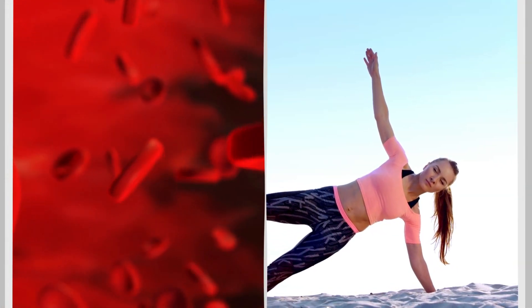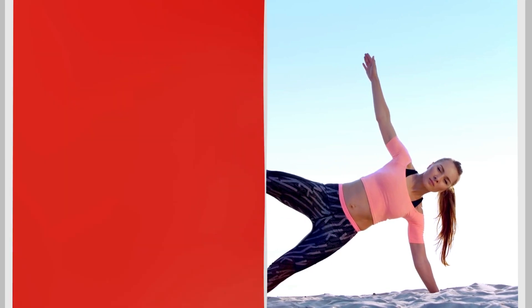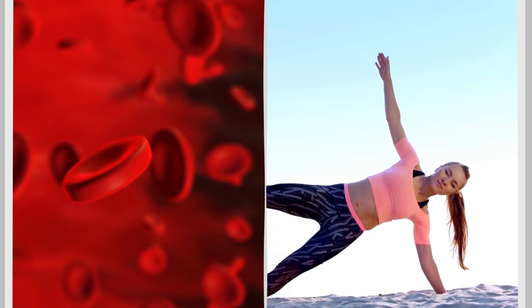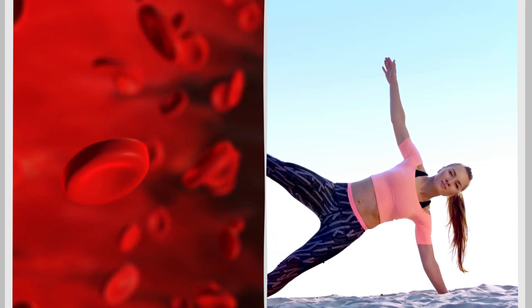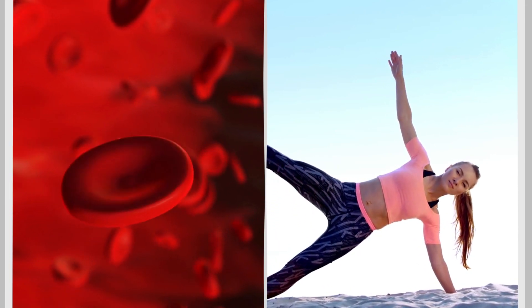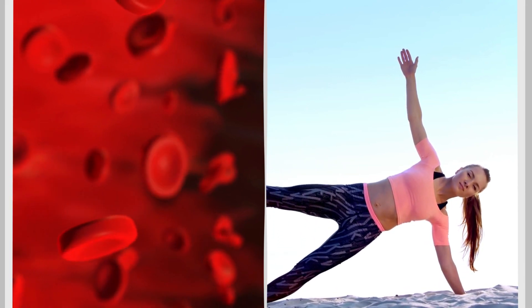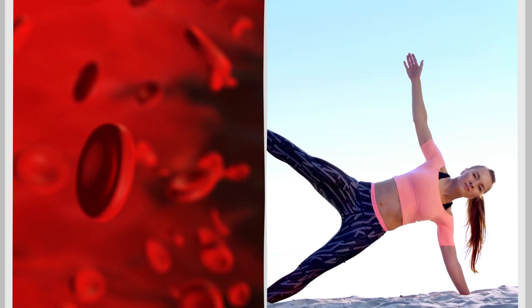You might be wondering: why does this 60-second habit work? Dynamic stretching improves blood flow, increases flexibility, and promotes muscle balance, which can help relieve tension in the back and leg muscles. By incorporating these stretches into your daily routine, you'll gradually reduce pain and discomfort.